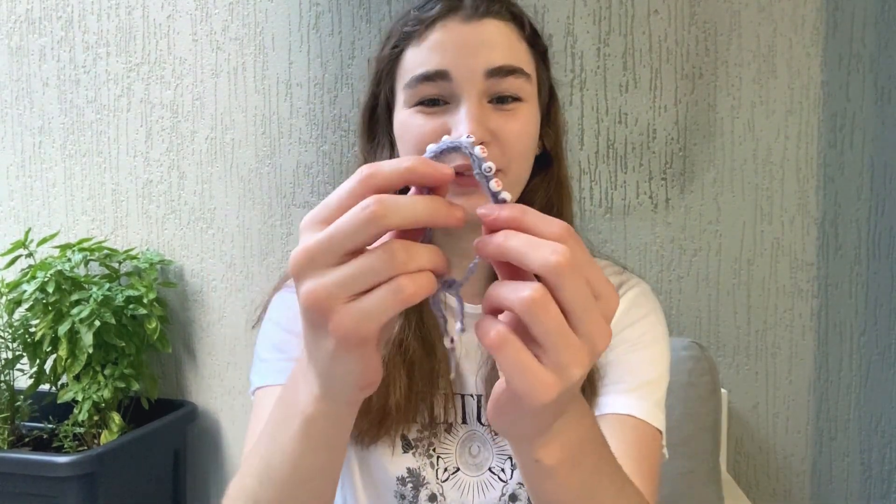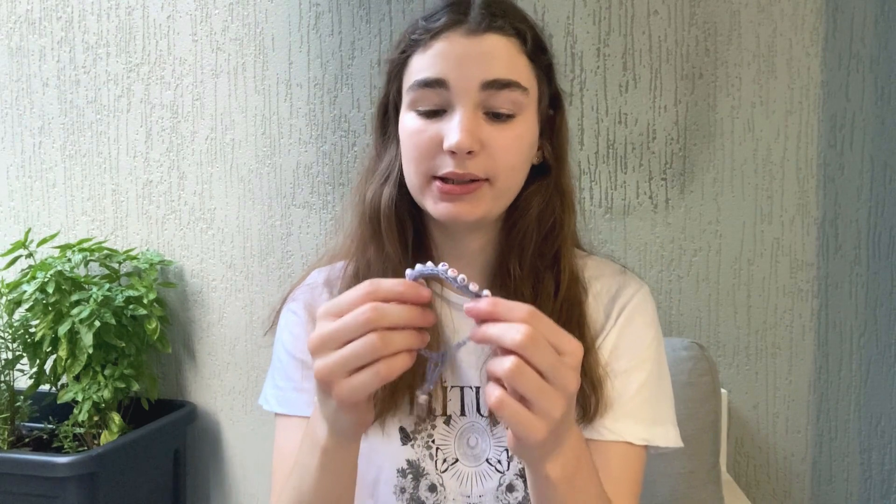Hi everyone! In this video I'm going to teach you how to crochet your own friendship bracelets. These bracelets are really trending right now and they're perfect gifts for friends, to wear to concerts or even to sell at a handmade market.